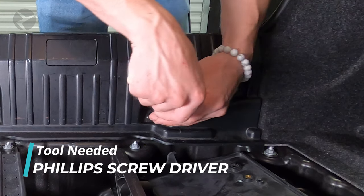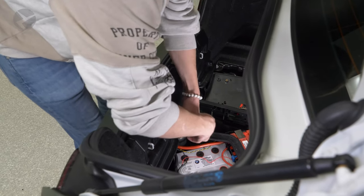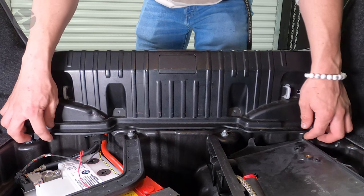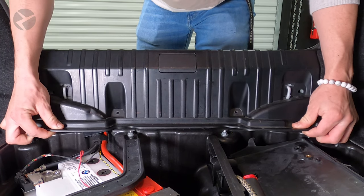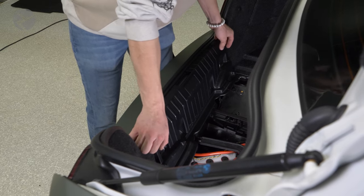Next, use a Phillips screwdriver or bit to remove the two screws holding the panel down. You don't need to remove the weather stripping to remove the panel, but as Jarrett will learn later, you'll need it out for reinstallation. If only he listened.